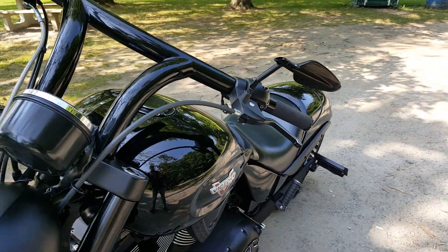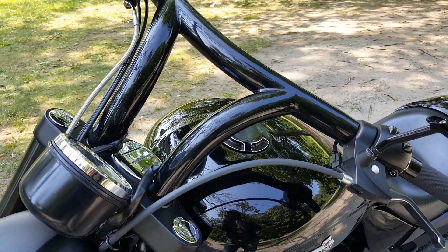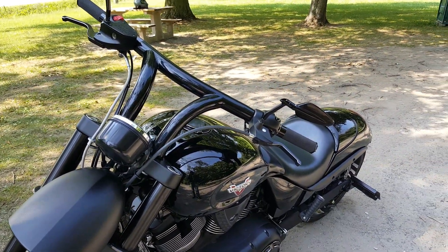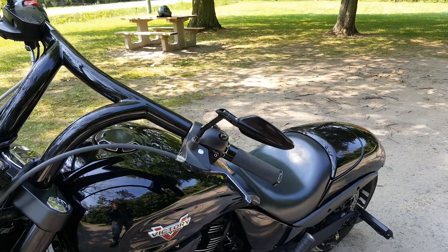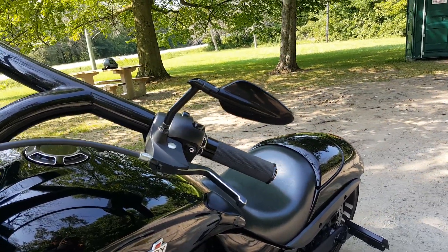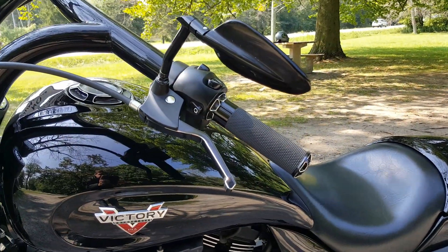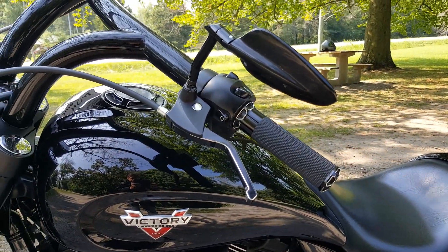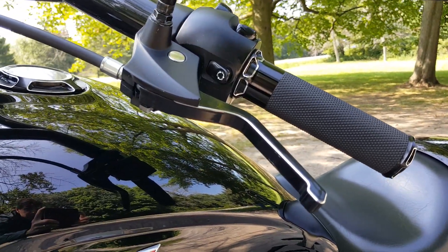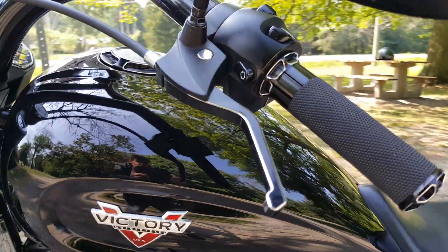Up here, early bars — roller bars, one and three-quarter inches thick. Those things are nice. Those are Performance Machine mirrors. Nest grips — I forget what they're called, beveled or something. Psychotic Industries levers. Pretty happy with those.